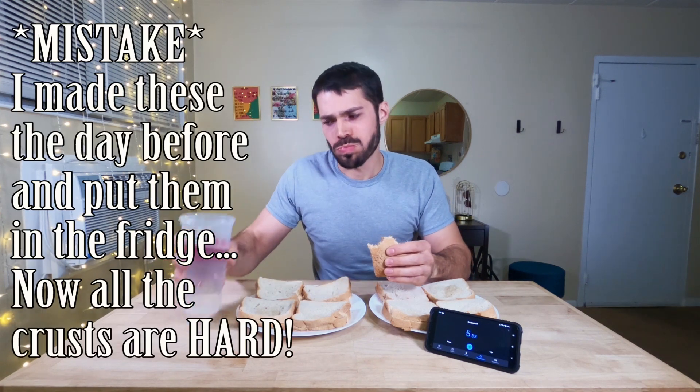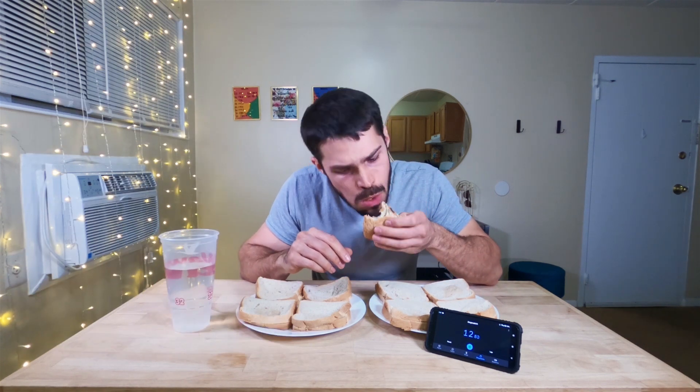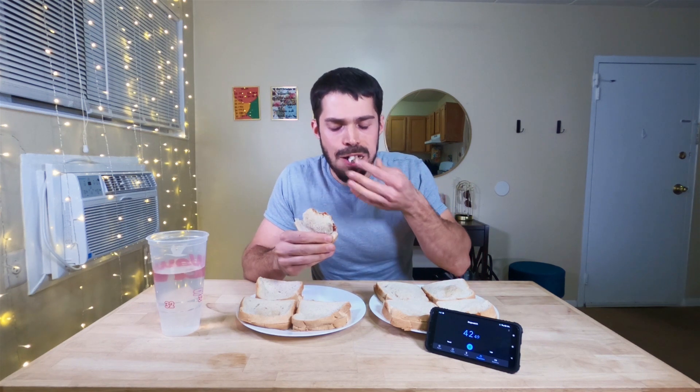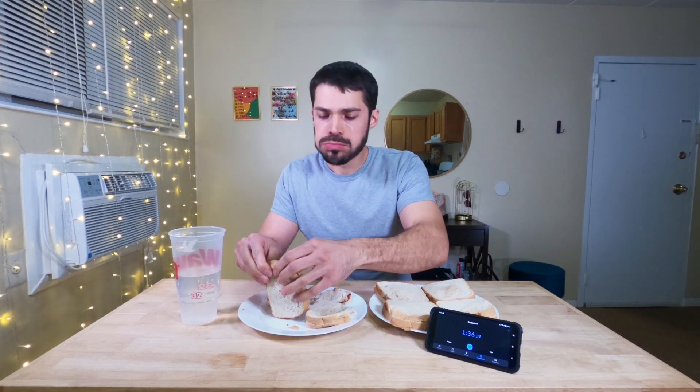Oh, f***. There's no way. There's no way I'm going to be able to eat this. The crust is not good. It's a bad idea. I should have listened to them. I'm going to make this sandwich a stress. That is so hard. That first one was the two ends of the bread, and that was really crusty.